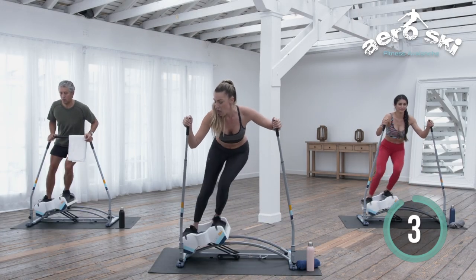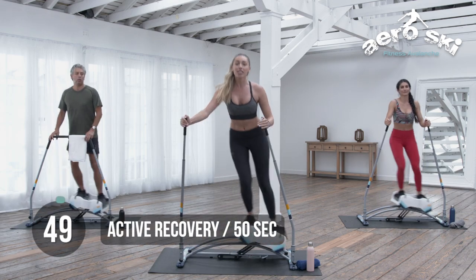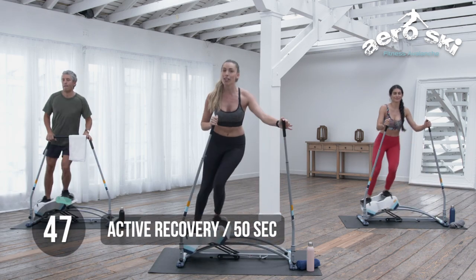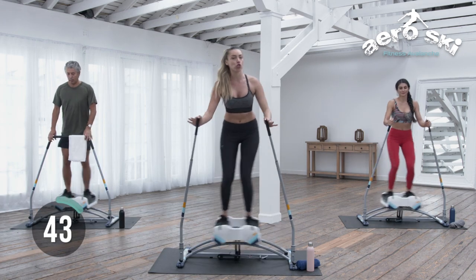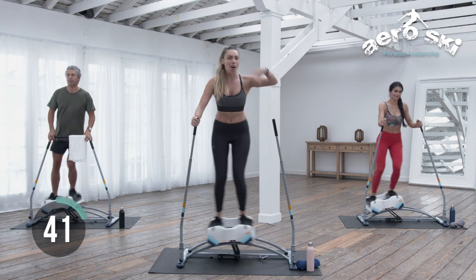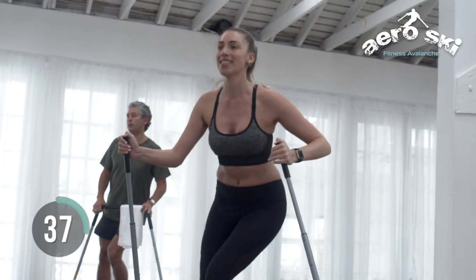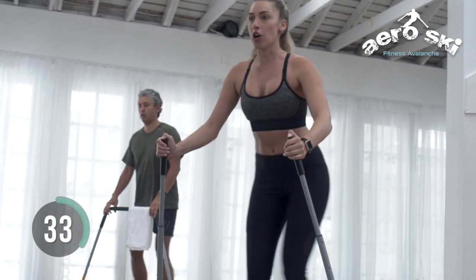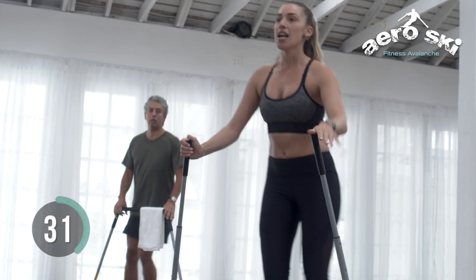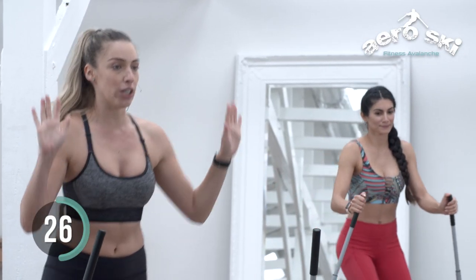All right, team. This right here is what we call active recovery. That means you don't stop moving — you just slow it down. Let that heart rate drop a little bit. Now we're all warmed up, we're ready to go. Let's go ahead and get comfortable with bringing our hands off the machine.